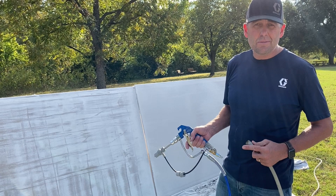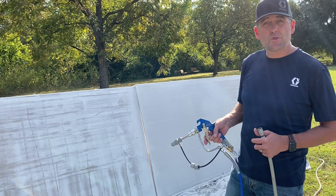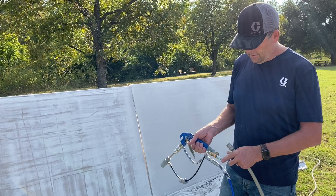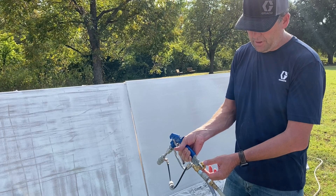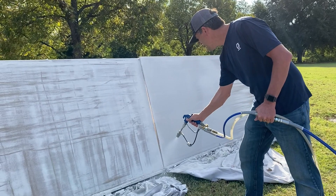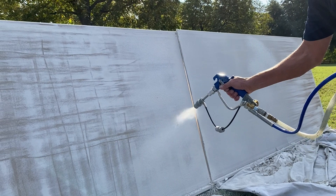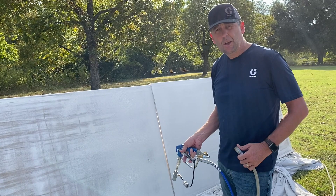We're using the Mark 5 essentially as a transfer pump, transferring mud to the gun at low pressure. When spraying paint that's about 3000 PSI, but for this texture application we're at around 600 to 800 PSI. We can adjust the droplet size by varying the fluid pressure and air. We have an external compressor and we can adjust the air with the needle valve on the side, which also determines our pattern. We start from the ground and work up — and that's how you do an orange peel finish with the Mark 5 three-in-one Graco sprayer.